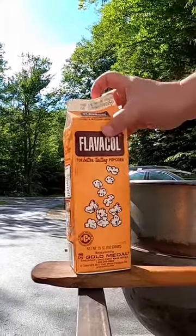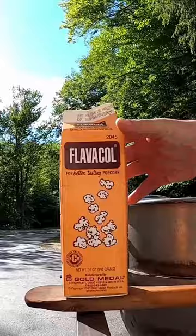We make our butter popcorn with Flavacol. We're going to be using oil, popcorn, and just this Flavacol. Let's get started.